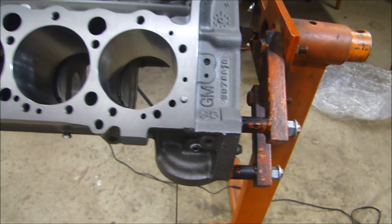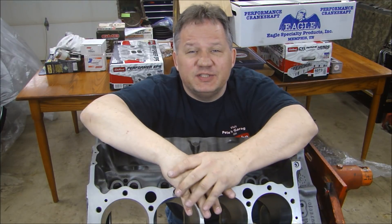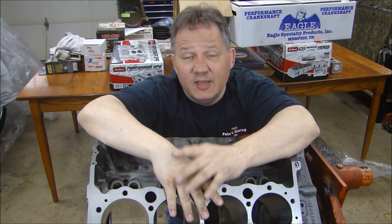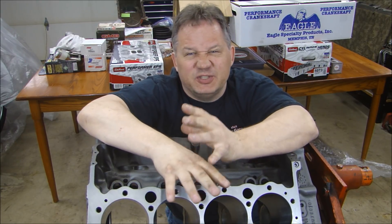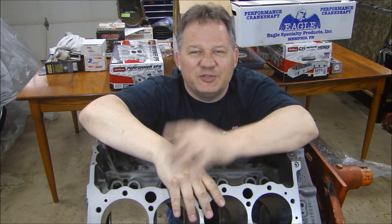The block is in excellent shape and we're ready to put this thing together. We're starting this engine build series off with a great foundation — we have an excellent block. If you'd like to follow along as I build this engine, please click the subscribe button — I post videos regularly as I go. You can also go to Facebook and look up Pete's Garage to see pictures as I go along, since I post pictures more often than videos. Thanks for stopping by Pete's Garage.